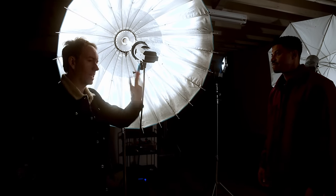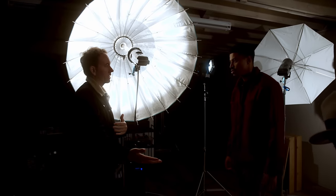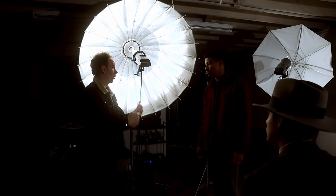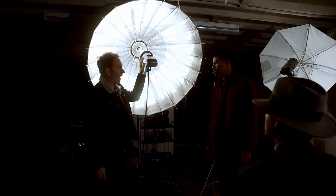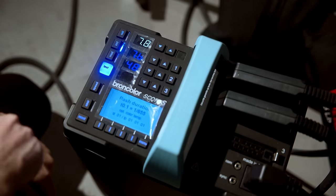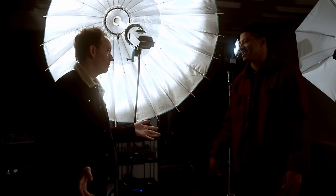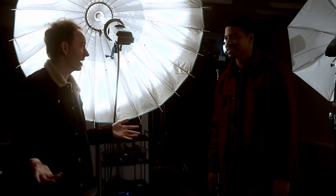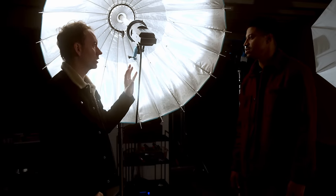We could pop a wireless strobe in here and get this shot at f16, f8, f5.6 — no problem on the wireless ones. I use this pack because I'll shoot at f45 or f64 and take these to max power. That's not for most people, but if you're doing portraits on an 8x10 and you need f64, the wireless doesn't go to that power level.